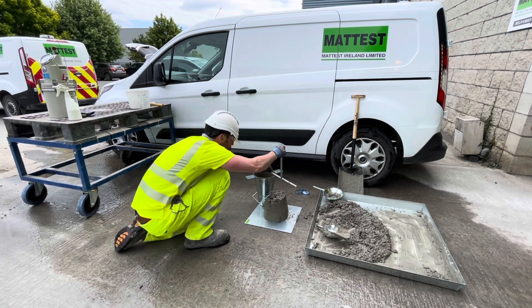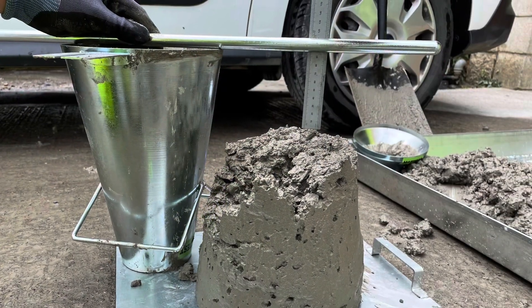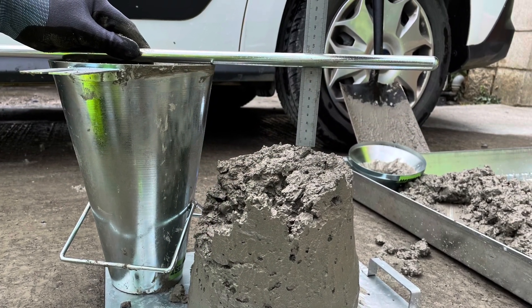Immediately after removal of the mold, measure and record the slump to the nearest 10 mm by measuring the distance from the top of the sample to the underside of the slump rod.